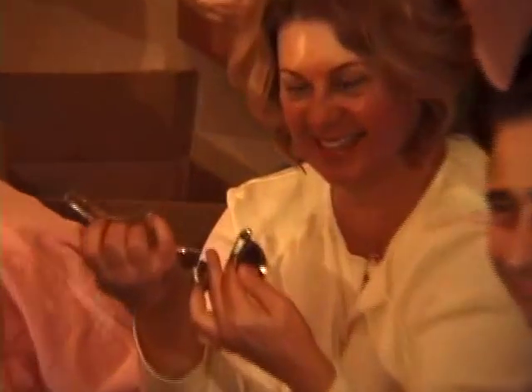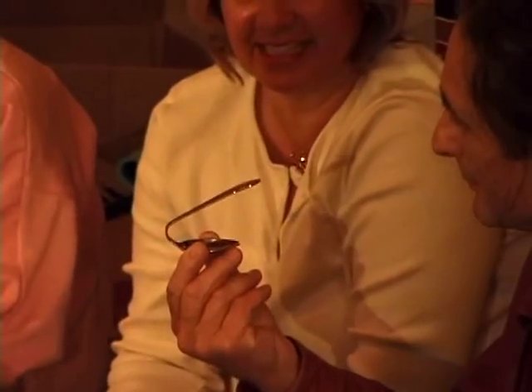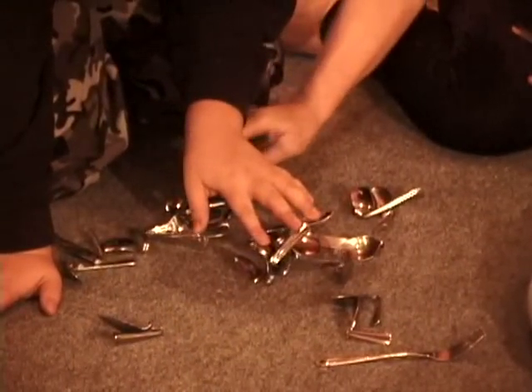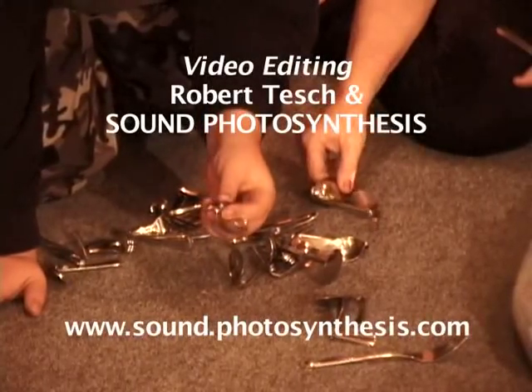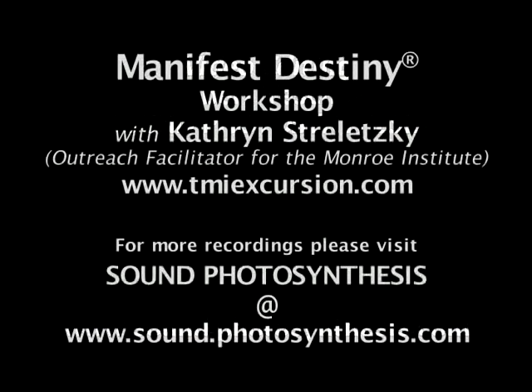Thinking about the reality of his spoon bending — which I didn't doubt because I've seen that before — but this is, in a closed circle like this, it's hard to deny. I did that.